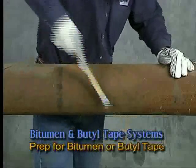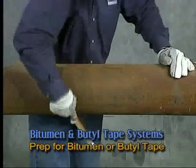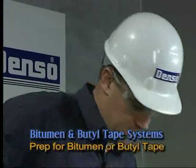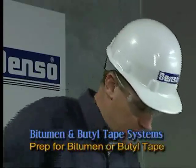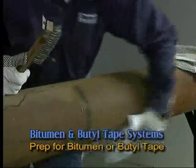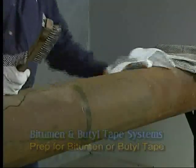Before applying DensoTherm, prepare the surface by removing all loose scale, rust or other foreign matter by grit blasting or using hand or power tools. The surface must be clean, dry and free of grease.